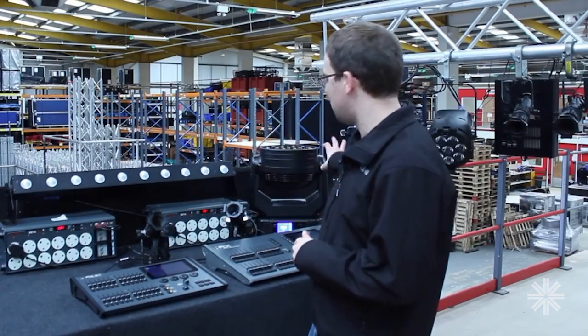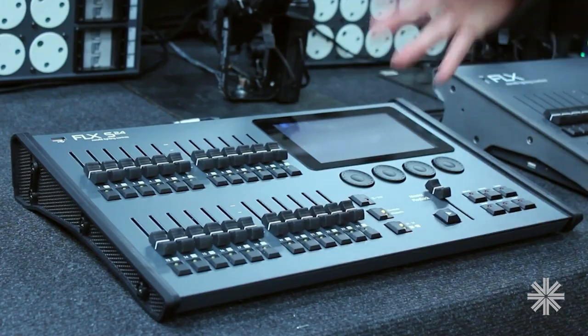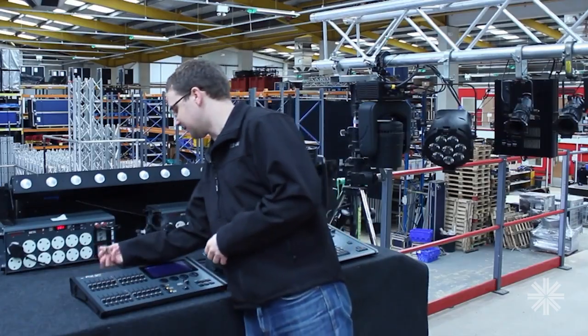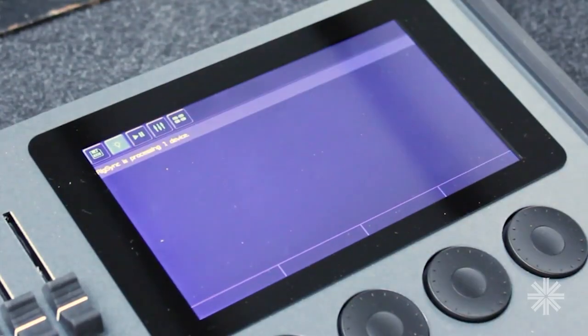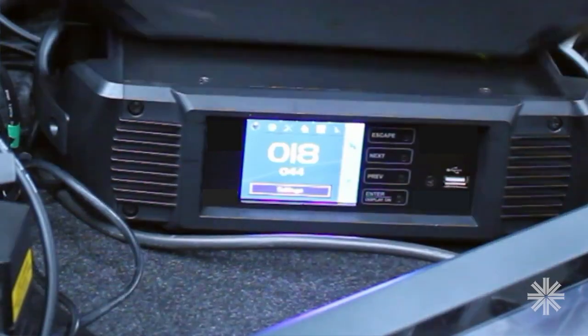I have a range of equipment behind me that is all set to DMX Address 1, and I've got a brand new Flex S console here. As soon as I plug the DMX line in, RIGSYNC is going to start detecting what's out there, automatically addressing it all and patching it. And there — it's done.